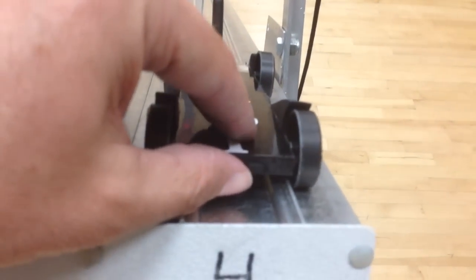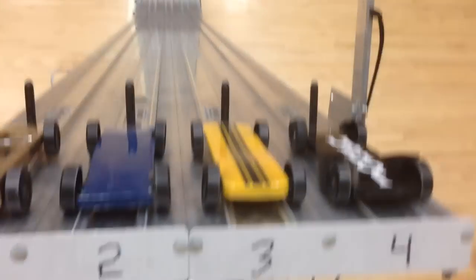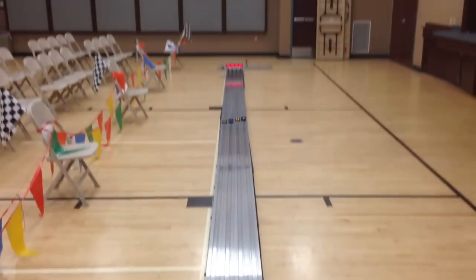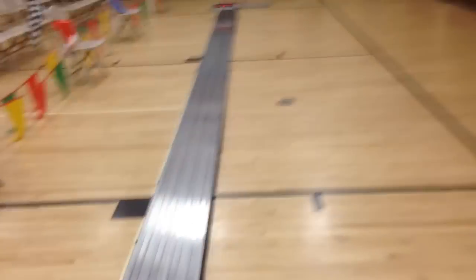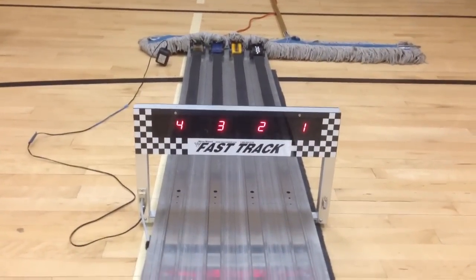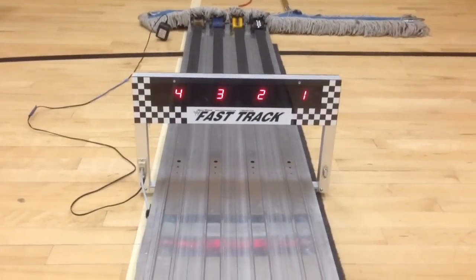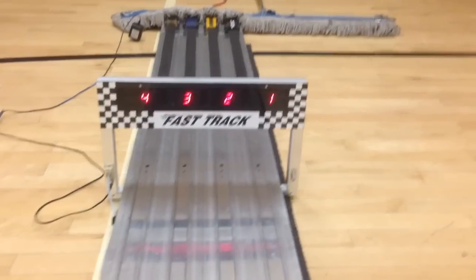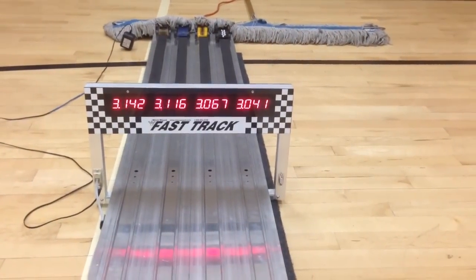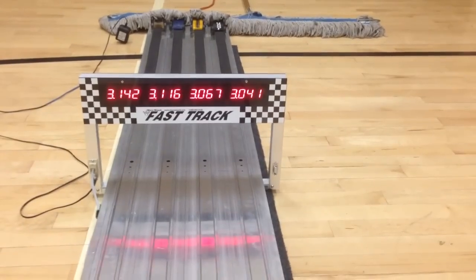The fastest one of all — let's see if they go in order: one, two, three, four, racing down the track. Sure enough: 3.0, 3.0, 3.11, 3.14 on the 40-foot track. When I get that number one car all lubed up I've actually broken 2.99 — broken the three-second barrier on a 40-foot track — which is super fast for a standard Cub Scout car.